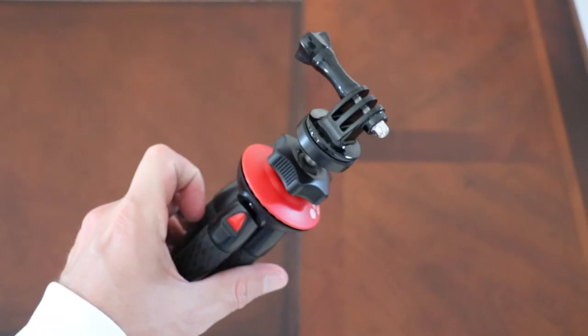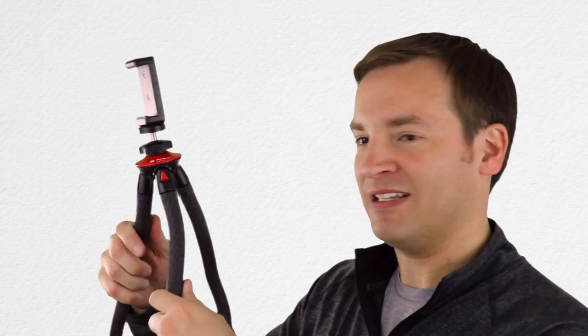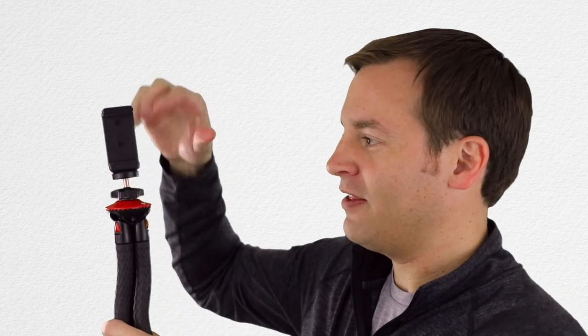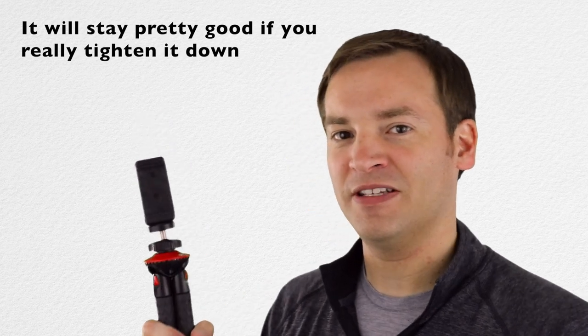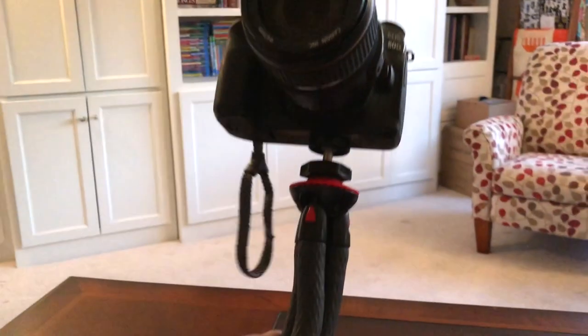It comes with a cell phone holder as well as a GoPro holder. I wanted to try my DSLRs on there and I did — the legs actually hold it just fine. The issue comes with the ball head: if you get too much weight up there, it'll start to move over. My camera is pretty heavy, so I ran into that, but I may still use this as long as I don't have to move the head around too much.